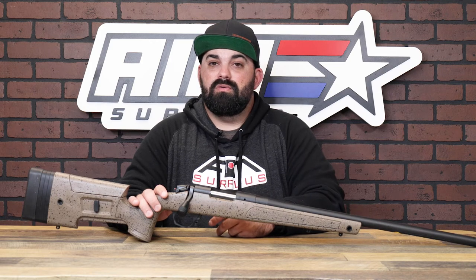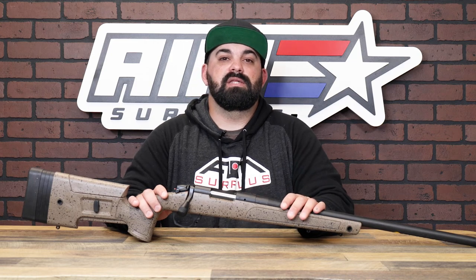These things are built to perform, not just look like it. If you're local, swing by and check them out in person. If not, check them out on the website. Either way, thanks for watching — see you guys next time.